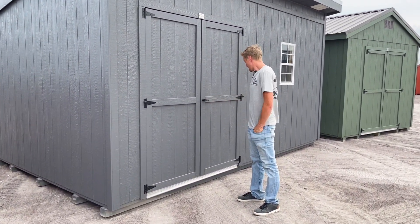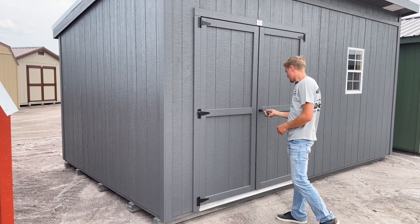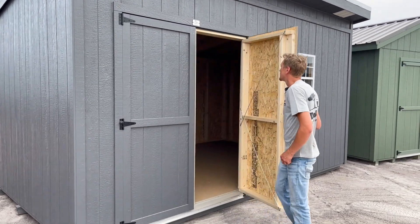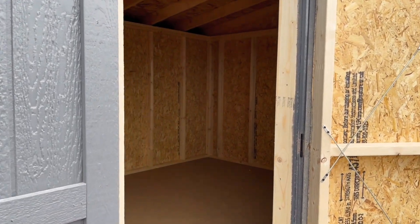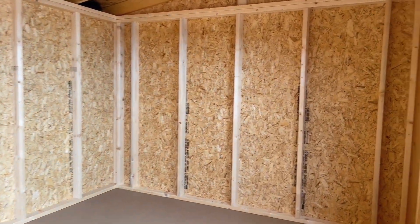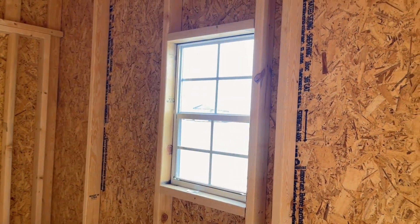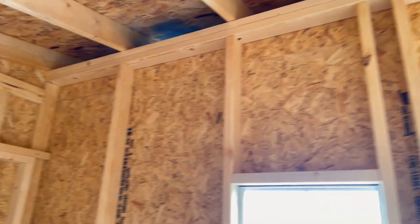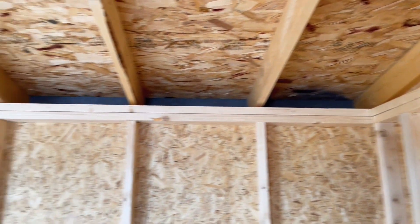The interior on these is very similar to our standard product. The rafters are at two feet as well. You still get the same square footage and same amount of storage. It's just a little bit of a better price point if you're looking for something affordable right now.